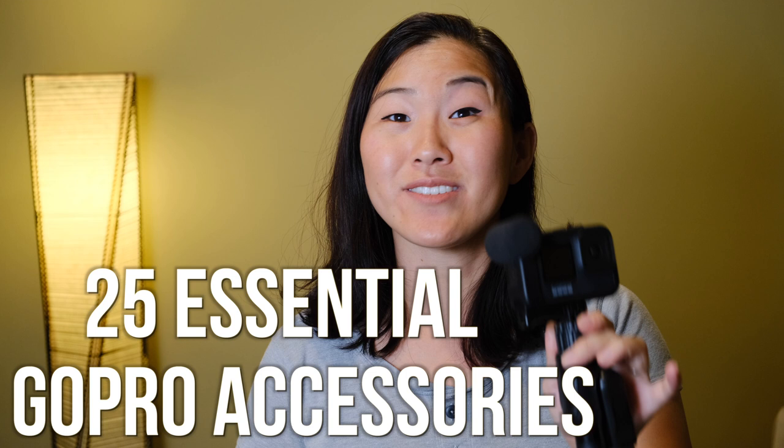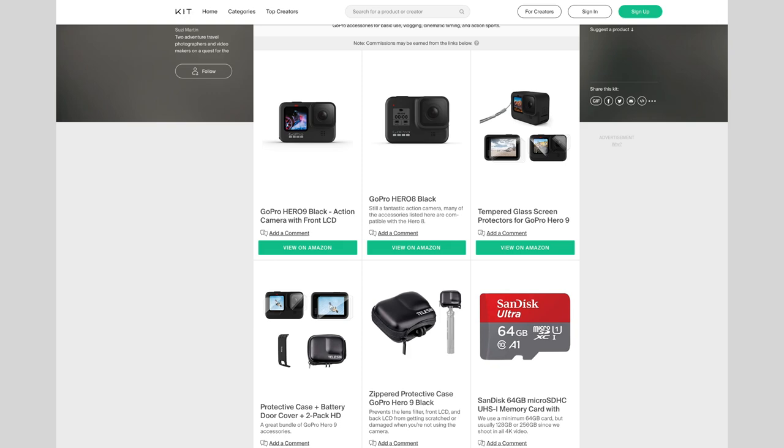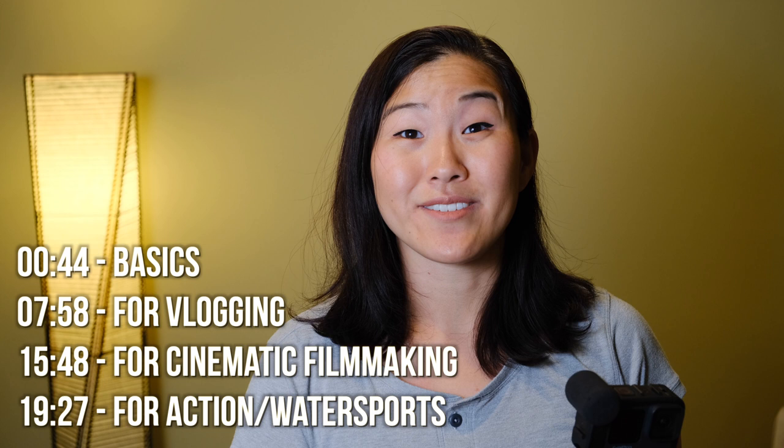Hello friends and welcome back to the studio. Today I'm going to be talking about 25 accessories that you need for your GoPro. Most of these accessories were made for the Hero 9 in particular, but you can use them with any GoPro. I'll also have a link in the description to kit.co with all the products I mention. I'm going to break this video into four sections: basic accessories, accessories for vlogging, accessories for shooting cinematic video, and finally accessories for action or water sports. There are timestamps in the description if you want to skip ahead.